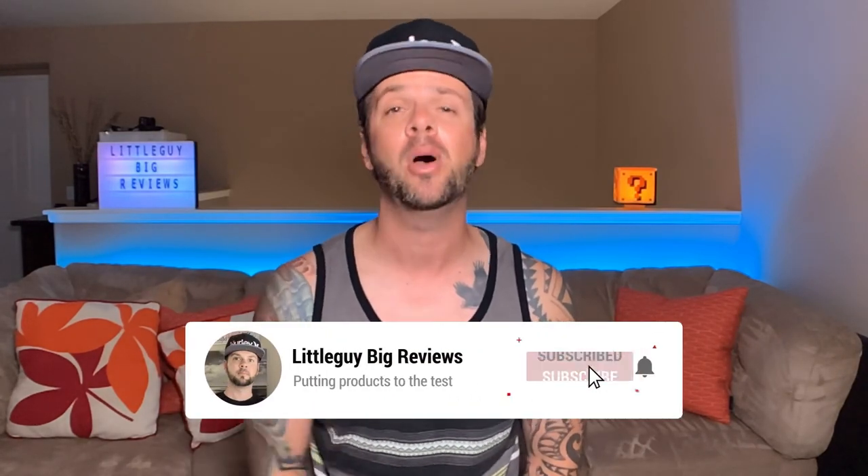What's up guys? Jason with Little Guy Big Reviews, and on this channel I review household gadgets and sometimes outside gadgets. If this interests you, please hit the subscribe button and then the bell notification.